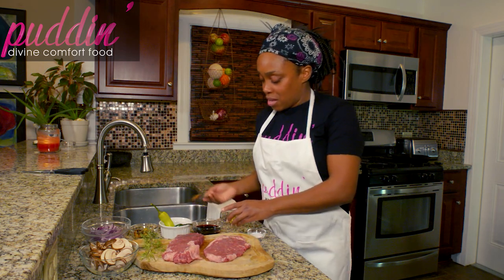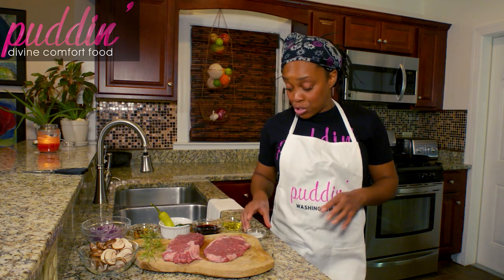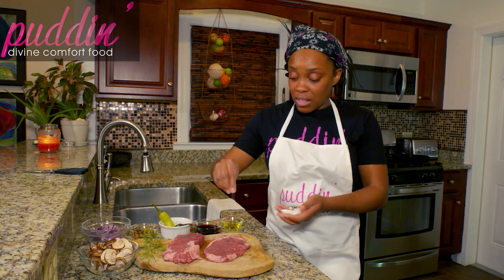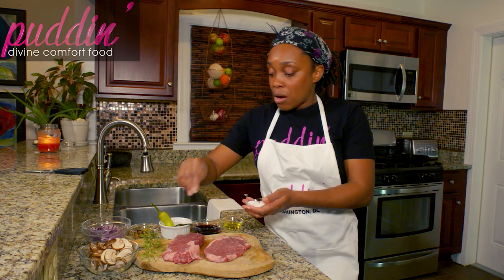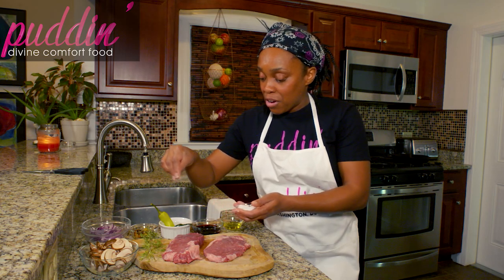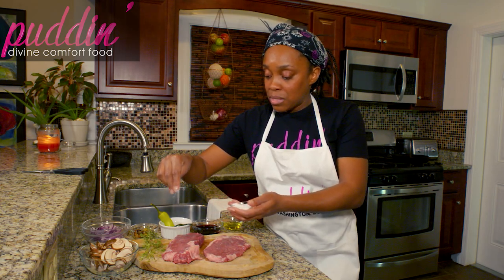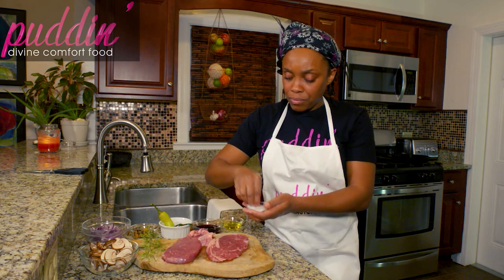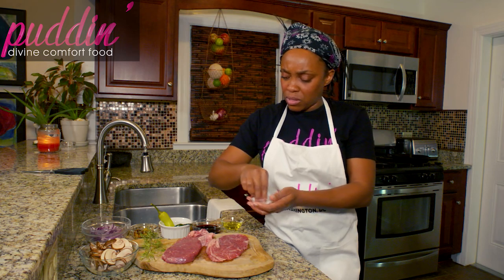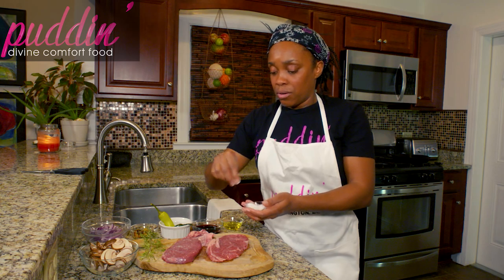We're not putting any black pepper on our steak just yet — we're just going to put some salt on it. The reason why is because we don't want to burn our black pepper. Our black pepper has a nice flavor and we can put that on right after we are done searing this steak. So flip it over, season both sides, and be pretty generous with the salt. If you're on a low sodium diet, dial back the salt for sure.